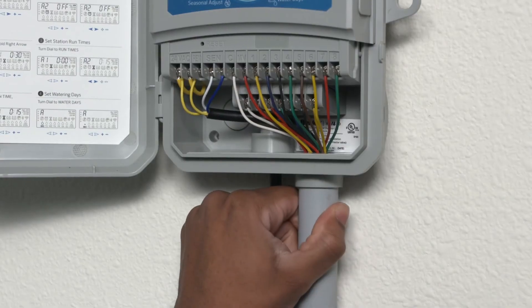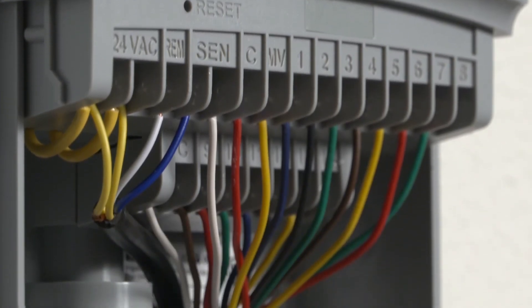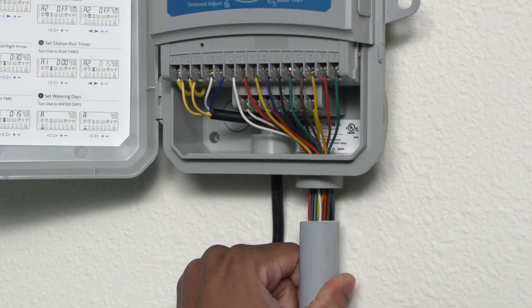Mounting and connecting field wires is simple thanks to a molded-in conduit receptacle in the wiring compartment. Simply add pipe and pass the wires through — that's all there is to it.